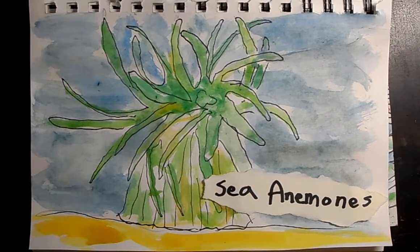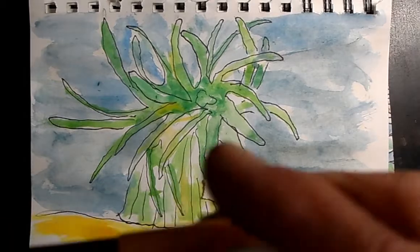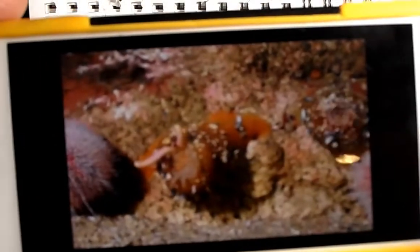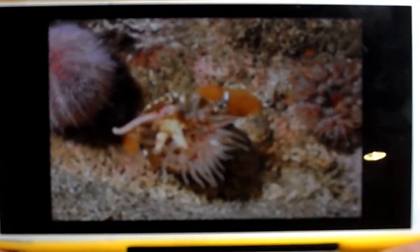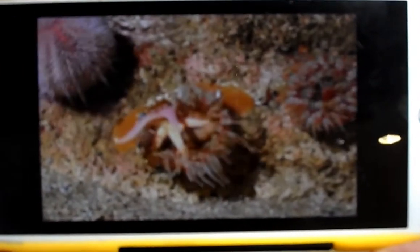Today we are going to learn about sea anemones — they are so fun, they kind of look like creatures from outer space. I'm going to show you some pictures right now. There are other creatures in here too, which is kind of fun, but this one shows how it opens up and eats things.